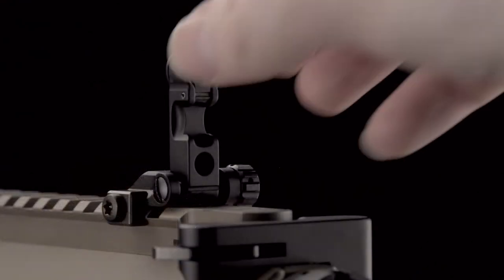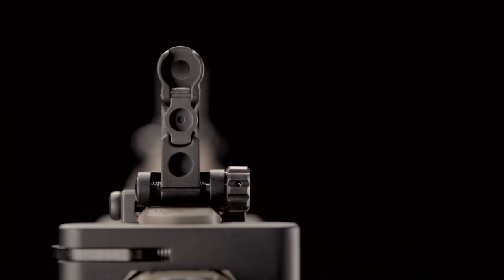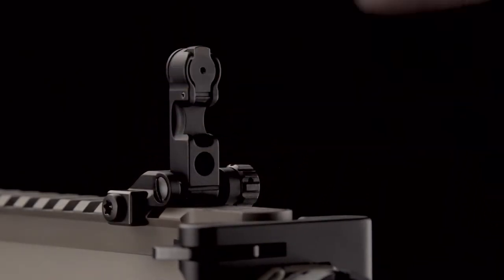Both the small and large aperture are on the same plane. It is therefore unnecessary to change the point of aim when the distance to the target remains the same.